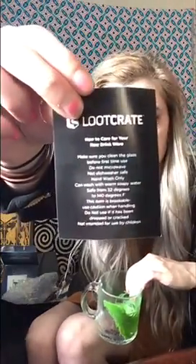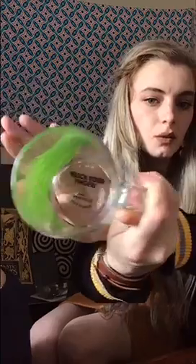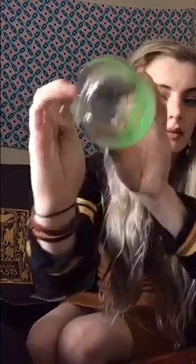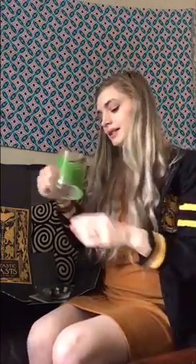It looks like it's tempered glass, so you have to be really careful — can't put it in the dishwasher, it's hand wash only. It comes with instructions on how to care for your item, which is important — you don't want to ruin your stuff. It's a 12-ounce glass. You can see on here it's the Kelpie from the second Fantastic Beasts movie, which is awesome. And then on the bottom it says 'watch your fingers' — so whenever you're drinking and you look into it, it's going to say 'watch your fingers.' Who else is going to have this unless they have a Loot Crate subscription?